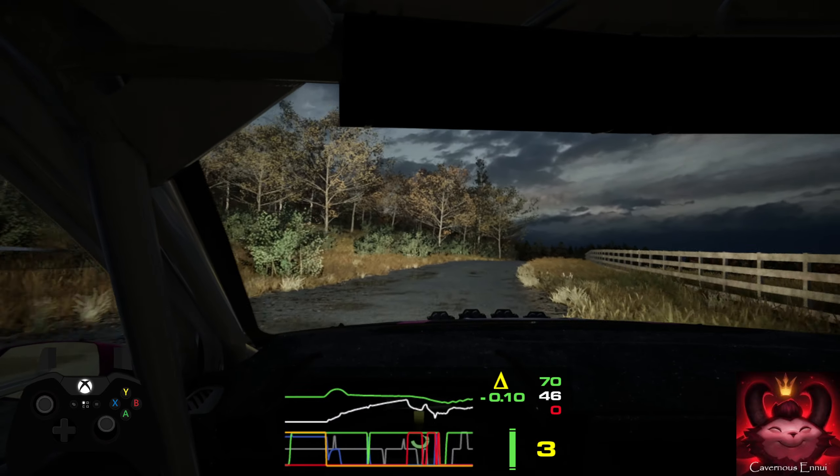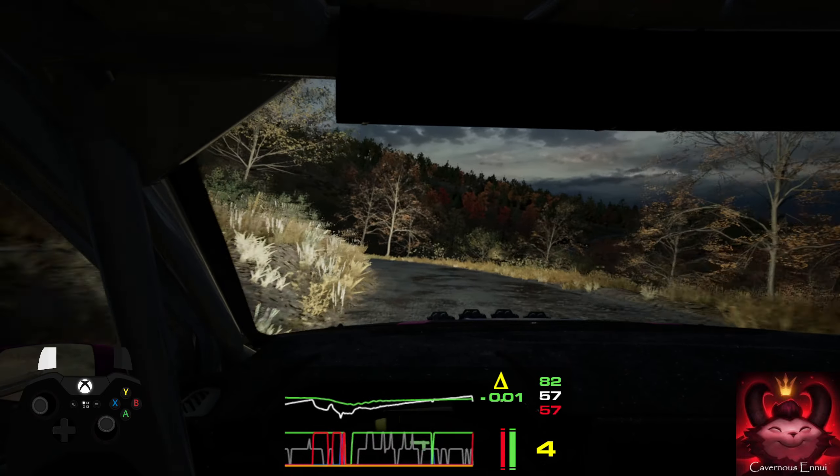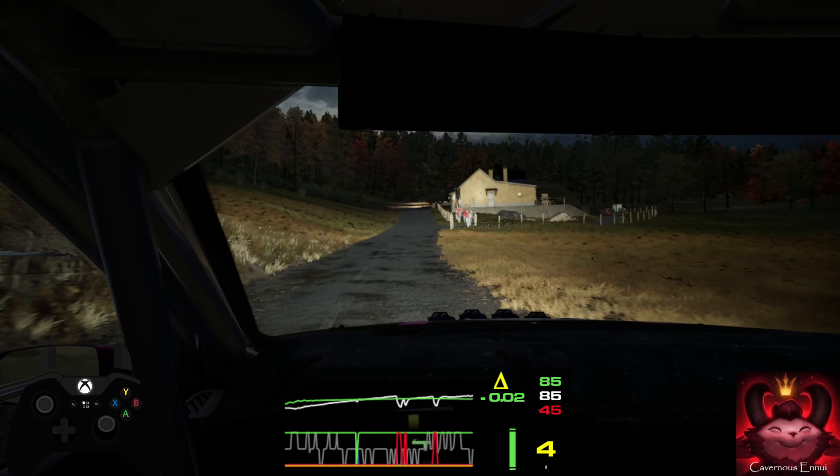Into slight left over crest, long. Tightens 4, and 3 right, don't cut. 80, jump, 50. 6 right, 100.